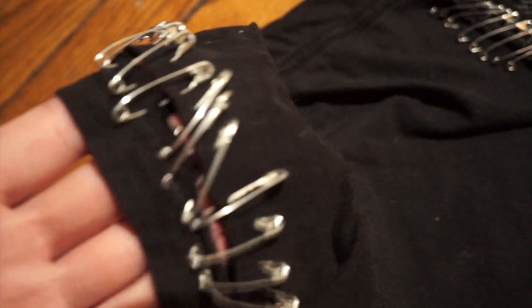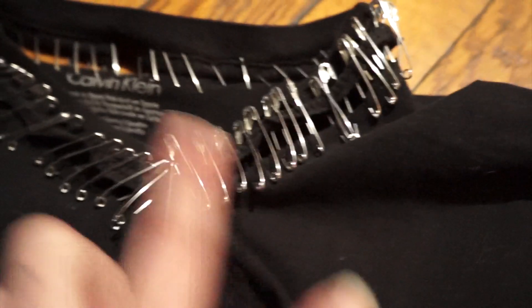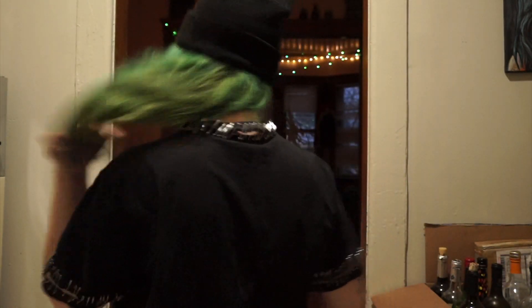I just cut out the collar and then pinned it back on. It didn't come out that even — it looks kind of off around here. But whatever, this is what it looks like on. I'm actually so happy with it — I think it looks very cool.